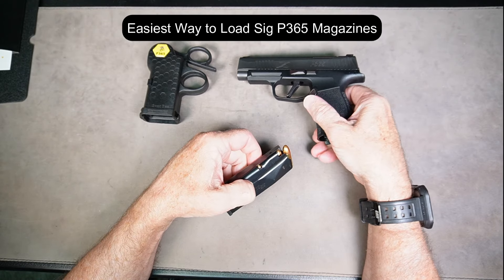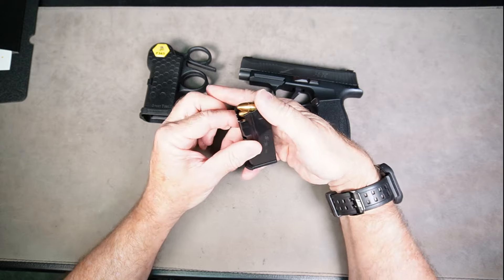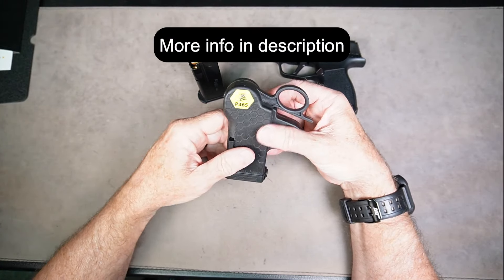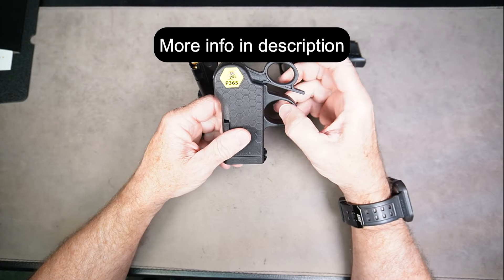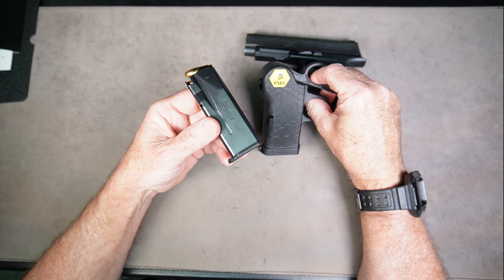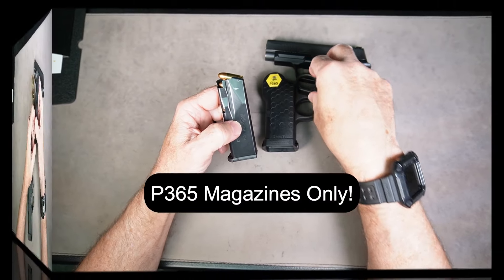If you've got a P365 XL or a Sig Sauer 12-round magazine that you're having one heck of a time loading, try a Speed Bees P365 lever loader. This is by far the easiest way to load up one of these Sig Sauer 12-round magazines, and it works on any of the Sig Sauer 9mm magazines.